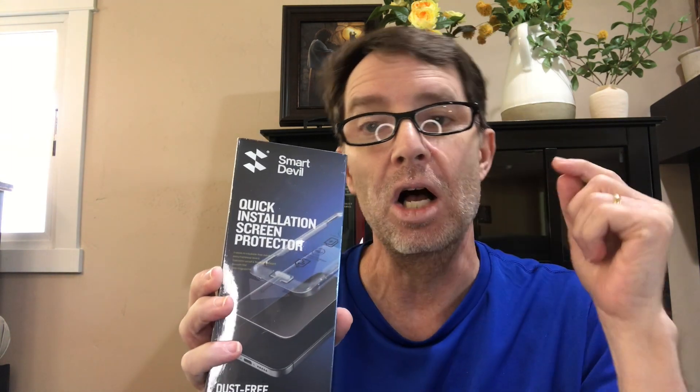I have my iPhone — I think it's a 13, maybe a 14 — and we're gonna try and put this screen protector on. This is by Smart Devil and it says 'quick installation screen protector and dust-free box series.' If you're on Amazon, I would look for the Smart Devil. I'll also leave a link down in the description so you can find exactly what I bought.